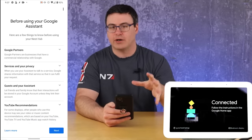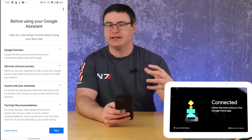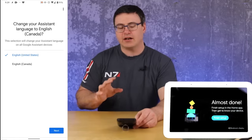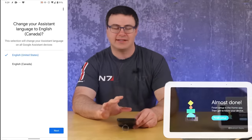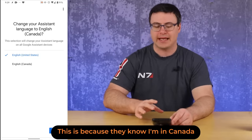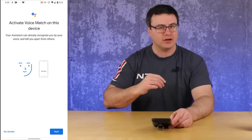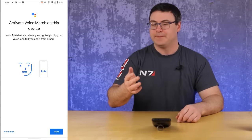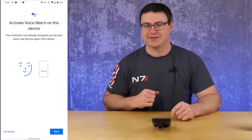The next thing is a privacy component of the Google Assistant — you get a lot of information about how they're using different pieces of information and attaching services like YouTube. I got a request to change my assistant language to English Canadian, but I'm going to leave it on English US. Whenever you can, English US ends up with the most features, so generally I would leave it on English US — it will sound a little different if you're from somewhere like Australia, but you get the most features.